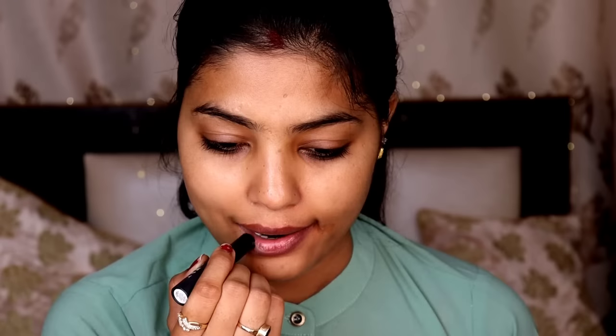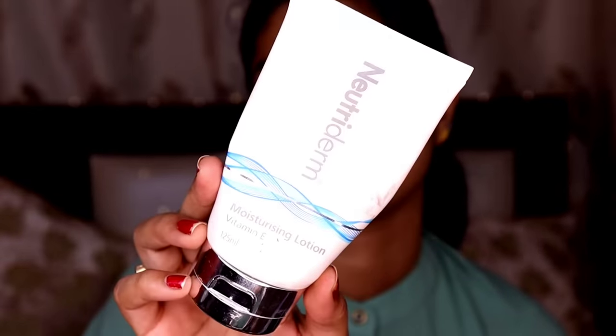After this, I will use lip balm because lip balm is very necessary. After scrubbing, lips are very dry and dark, so you can use lip balm.